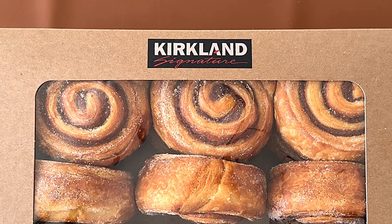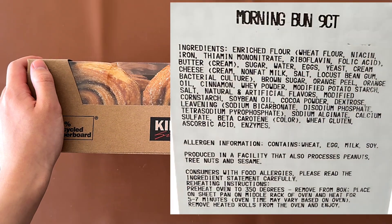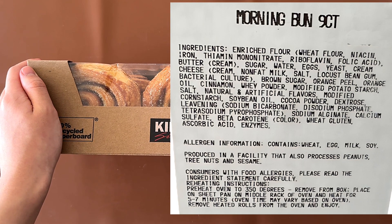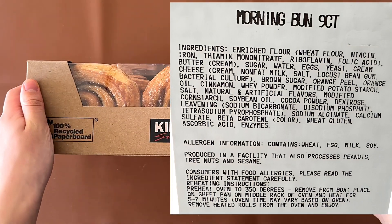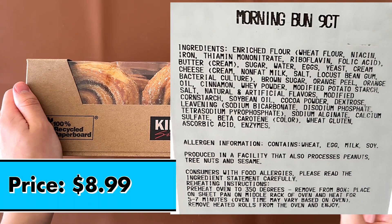Hello, tiny reviewer friends! Today we're reviewing Costco's Kirkland Signature Morning Bun — a nine-count. It contains wheat, egg, milk, and soy, processed in a facility that also processes peanuts, tree nuts, and sesame. It's like a cinnamon bun basically. The price is $8.99 for nine of these — that's pretty good, like one of them is about a dollar.